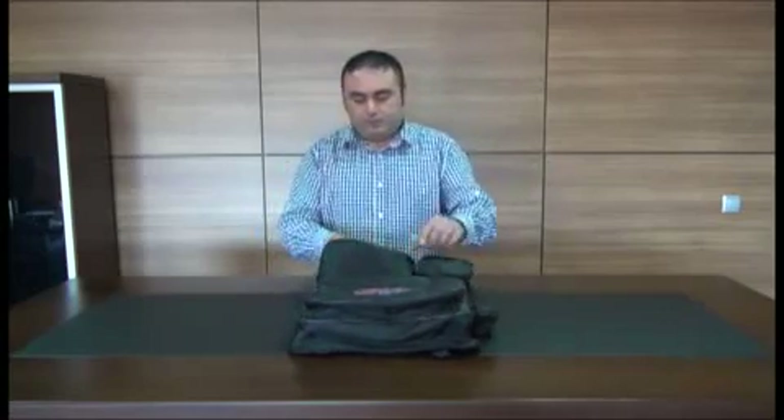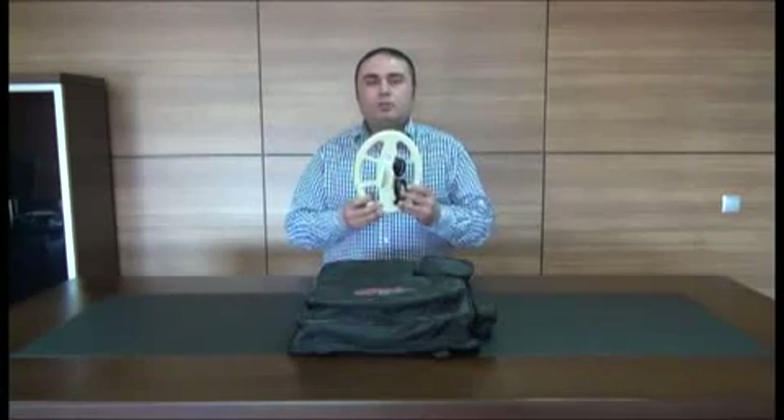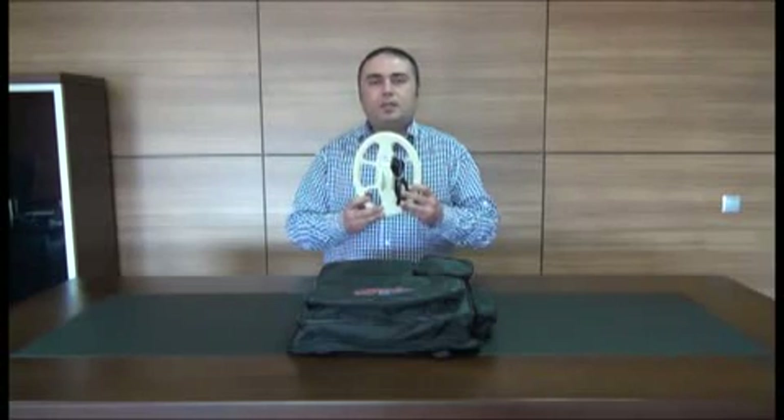The Golden Gate Plus 3D has an optional accessory kit. These accessories will help you during your searches. Now let's take a look at the contents of the kit. The first item is the Surface Search Coil. This coil is very sensitive to smaller objects, so it is recommended for use when you are searching for small or shallow metals.